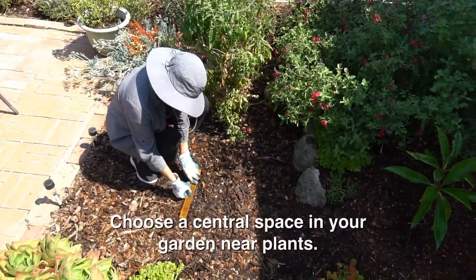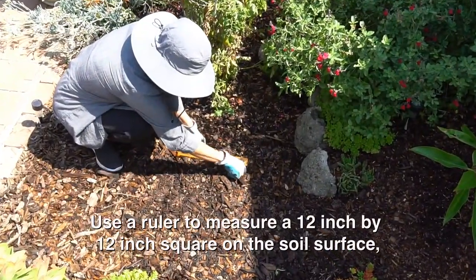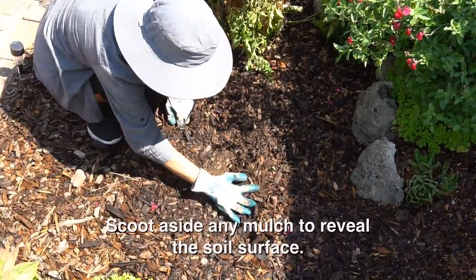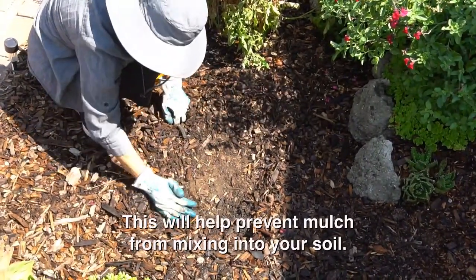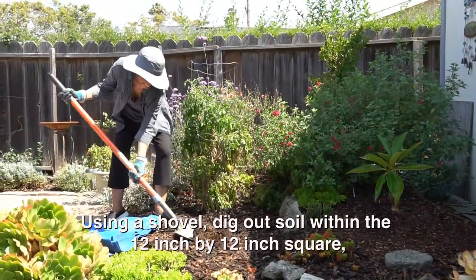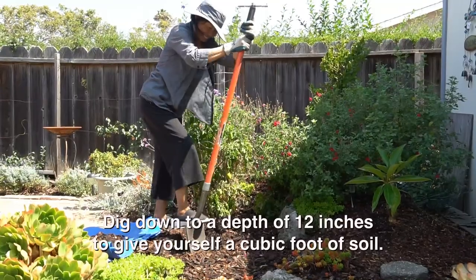Choose a central space in the garden near your plants. Use a ruler to measure a 12 inch by 12 inch square on the soil surface, using your finger to mark the area. Scoot aside any mulch to reveal the soil surface. This will help prevent mulch from mixing into your soil. Using a shovel, dig out soil within the 12 by 12 inch square, placing the soil onto the tarp. Dig down to a depth of 12 inches to give yourself a cubic foot of soil.